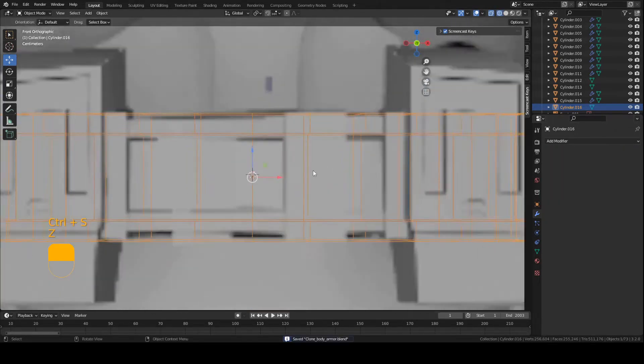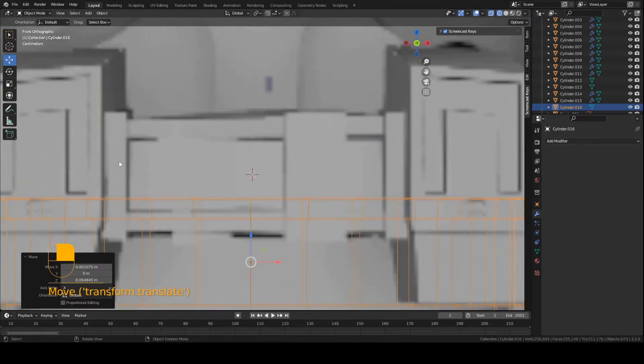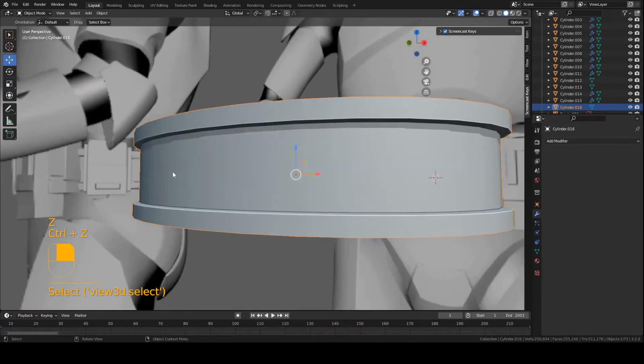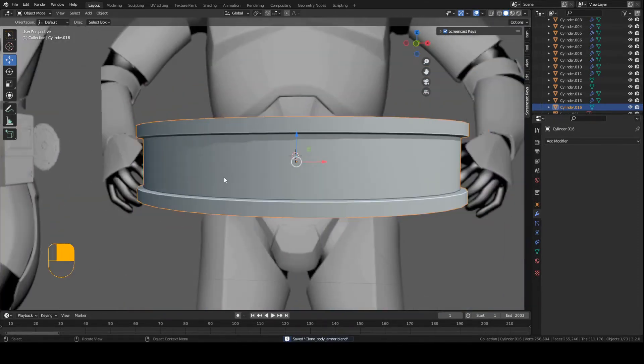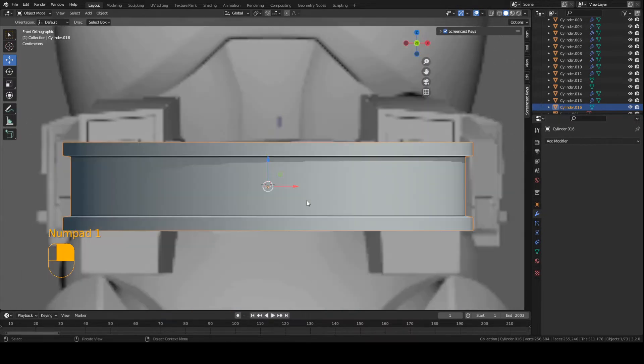So now we're going to work on these little boxes in the front. There's like four: one here, one right here, one here, and one here on the reference. So four little boxes. Basically, this box right here is on the inside of the piece — in between these little walls here. But the other three boxes are actually on the outside. I'll show you what I mean.